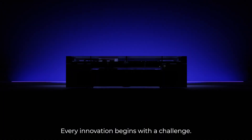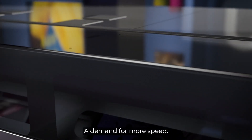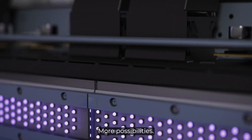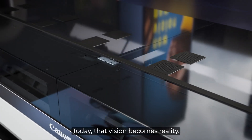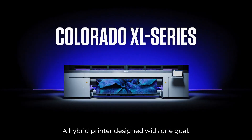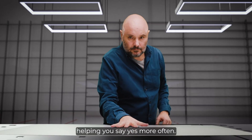Every innovation begins with a challenge — a demand for more speed, more precision, more possibilities, less complexity. Today that vision becomes a reality. Introducing the Colorado Excel series: a hybrid printer designed with one goal — helping you say yes more often.